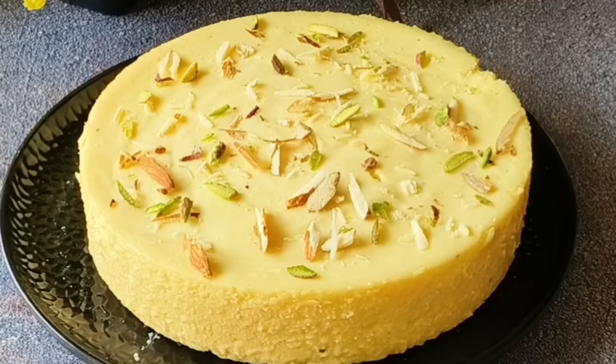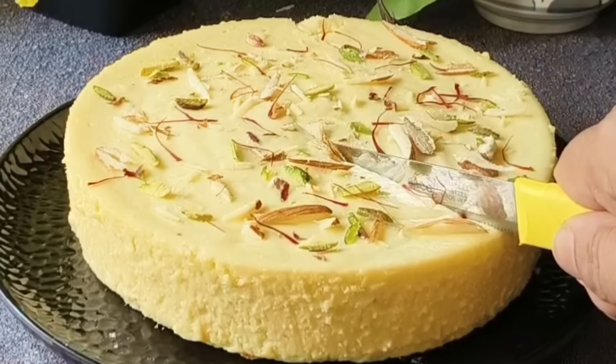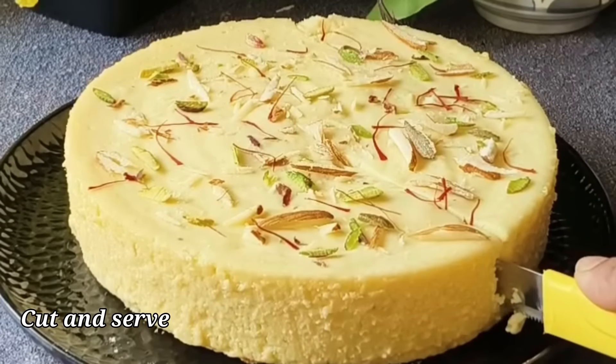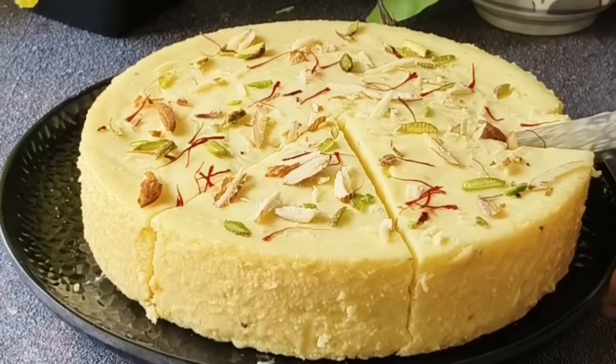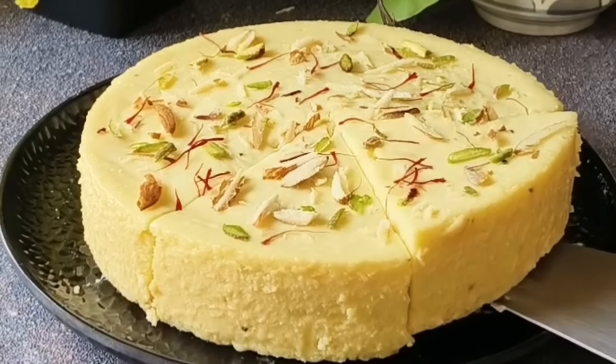Look how good our pudding looks and feels! Friends, this is a very nice recipe for mango season — do give it a try. Our mango yogurt pudding is ready to serve. We will cut it and serve. I made it in a round cake tin, but you can use a square tin or any container you have. Look how soft it is — the mango yogurt pudding just melts in the mouth. It tastes just like mango cheesecake!